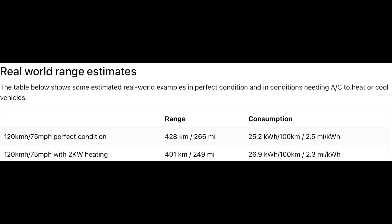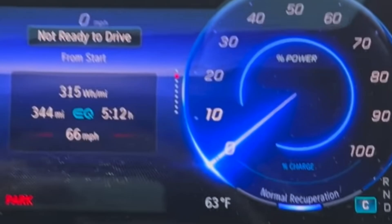Now for what everyone cares about — the real-world estimates. At 75 miles per hour (120 km/h) in perfect conditions, you're looking at 266 miles, which works out to 2.5 miles per kilowatt hour. If you're doing the same speed with heating or air conditioning on, you're looking at 249 miles, which is 2.3 miles per kilowatt hour.